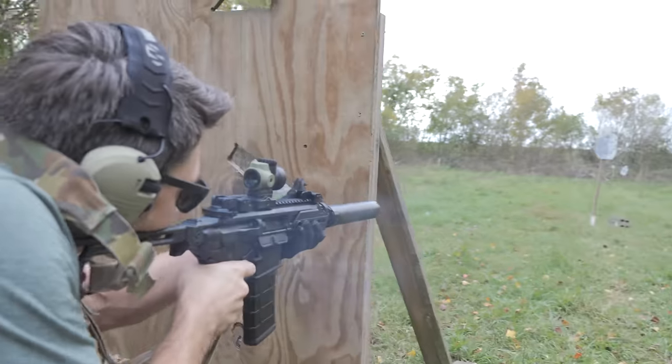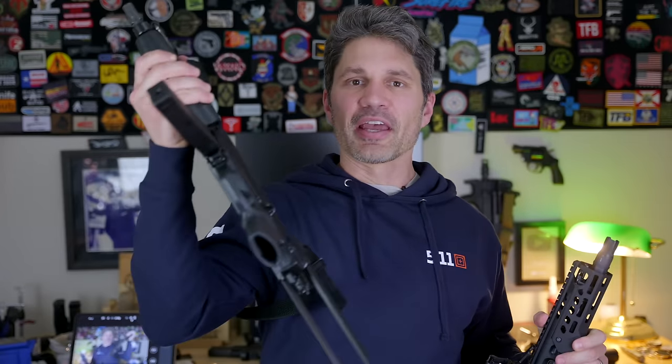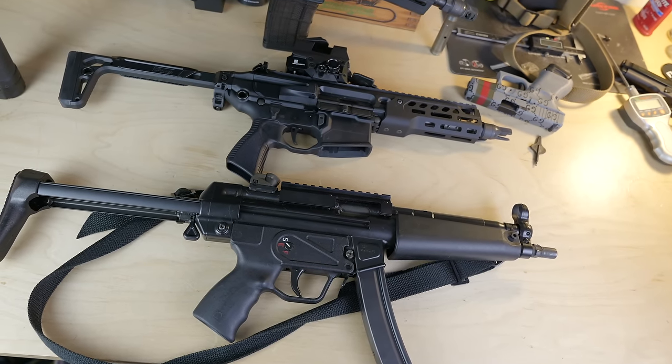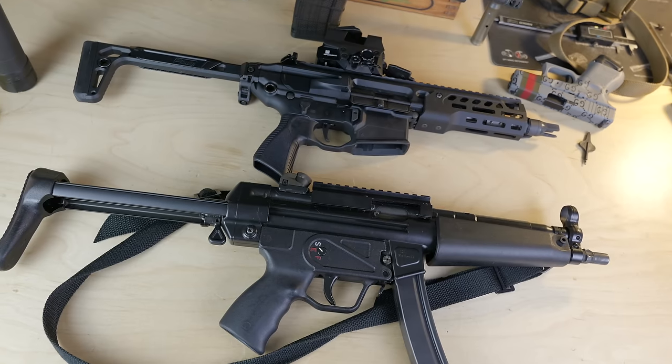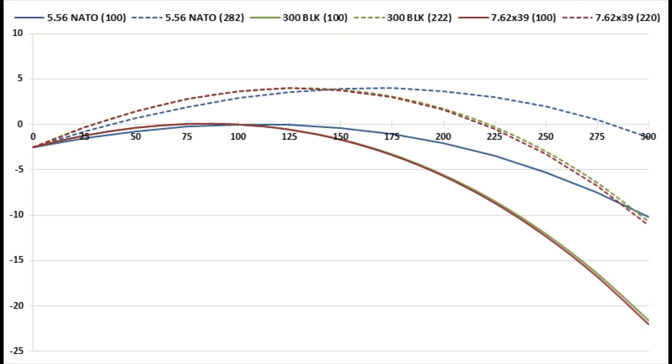The Rattler is an ultra-compact 300 Blackout PDW, smaller and lighter than my MP5A3, even with this Romeo 8 optic that weighs nearly a pound installed on it. Even so, the Rattler and 300 Blackout are substantially more powerful, more versatile, with a much longer range than the 9mm MP5, offering capability mirroring the Soviet 7.62x39 used in the AK-47 with supersonic loadings.